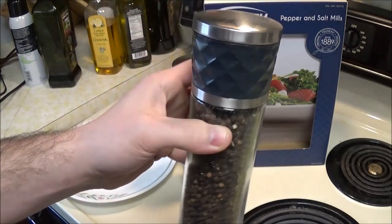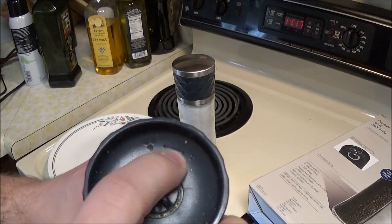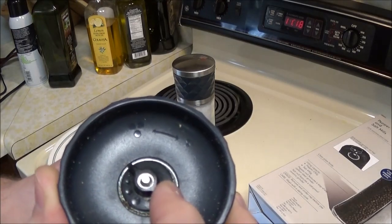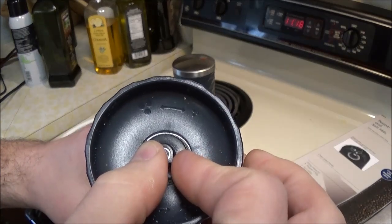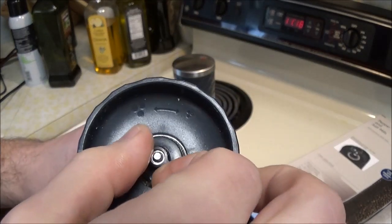Here is the unit, and it comes with a nice little indicator. If you want finer grained pepper or salt you go clockwise, and if you want thicker grain you go counterclockwise — just like that.